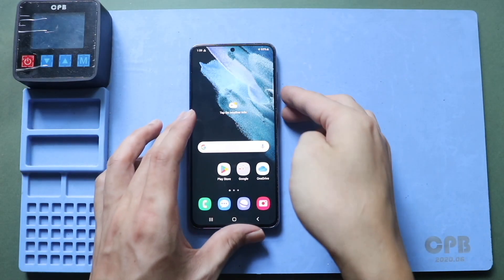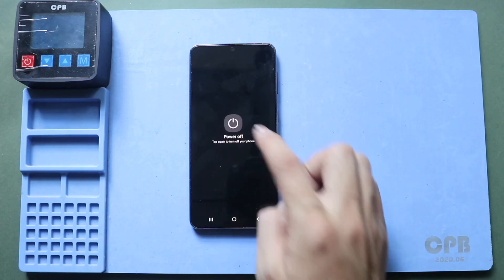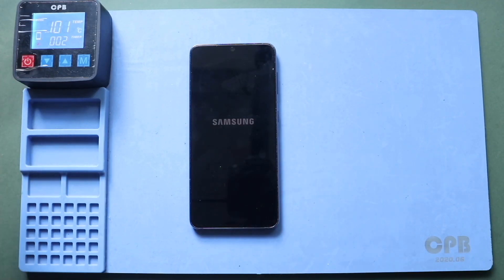Hi everyone, welcome back to Gear Door. Today we will show you how to replace the LCD flex, main flex, and signal antenna flex on the Samsung Galaxy S21 5G mobile phone.